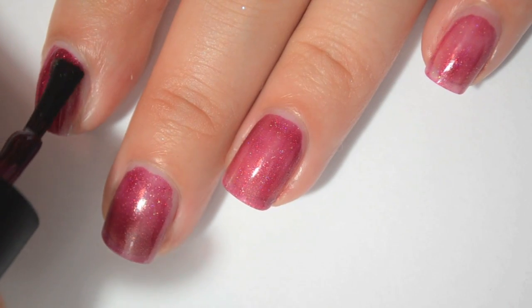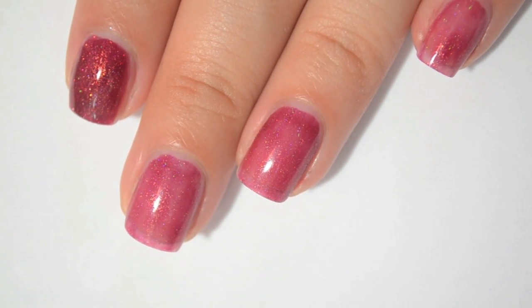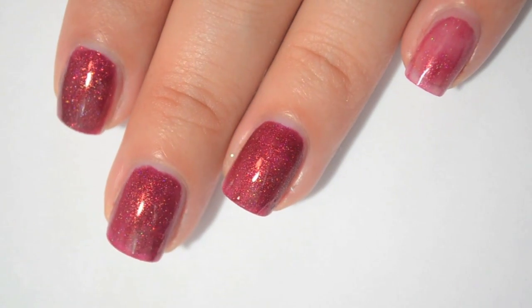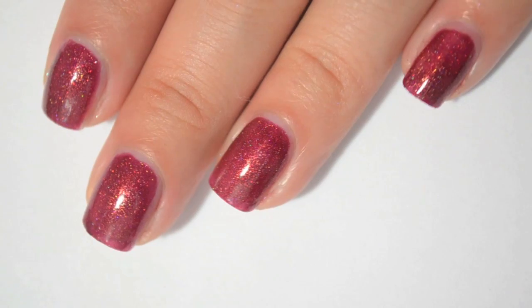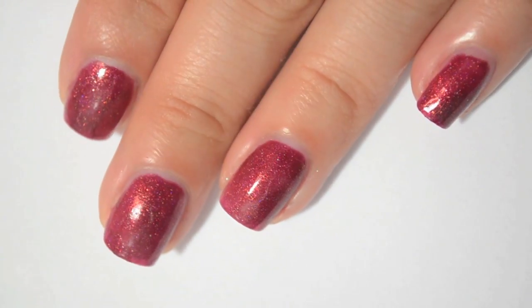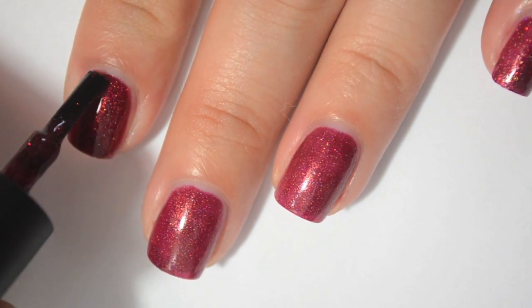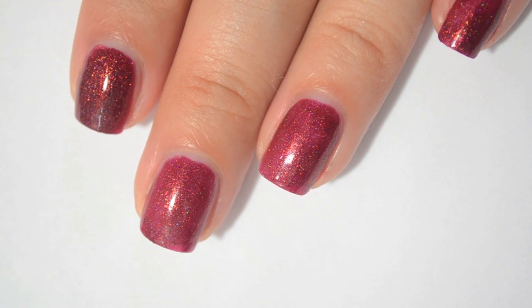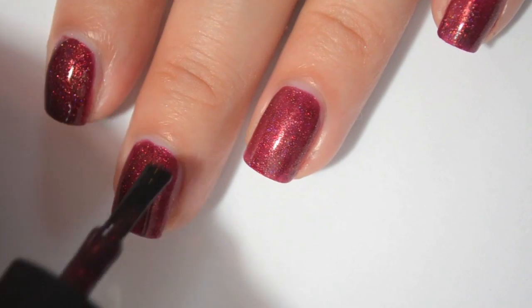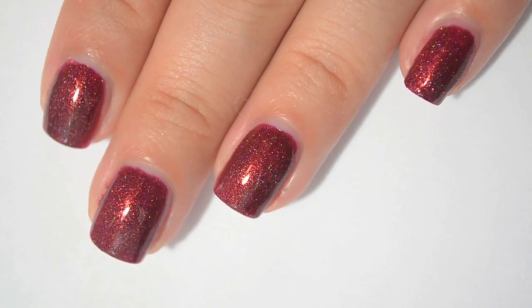Here is two coats of Little Vampy Riding Hood. That actually deepens up a lot on the second coat, but I'm noticing just a little bit of patchiness. These build really well. I think the reason they're almost all three-coaters is just because the base is jelly — that's just what you get with jelly, they're sheer. Here is three coats of Little Vampy Riding Hood. It's even darker on three coats. Three coats definitely completely covers everything and evens out the patchiness. The sparkle in this is just crazy.